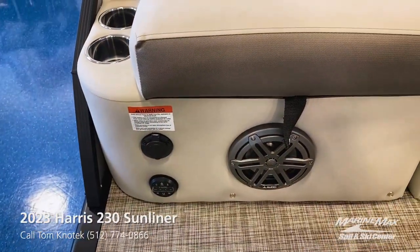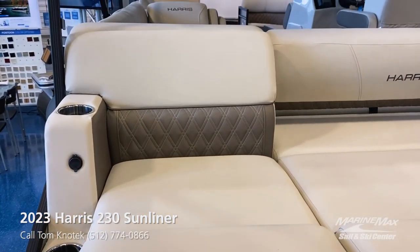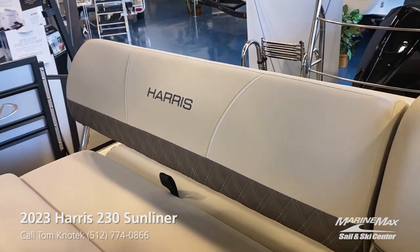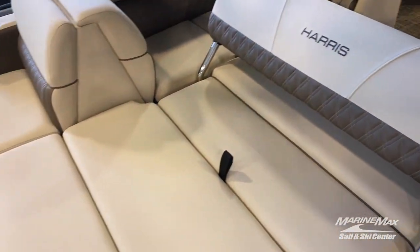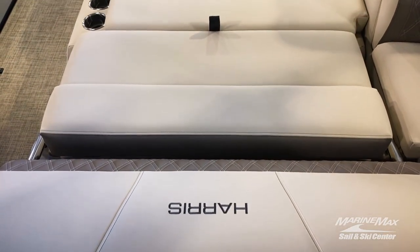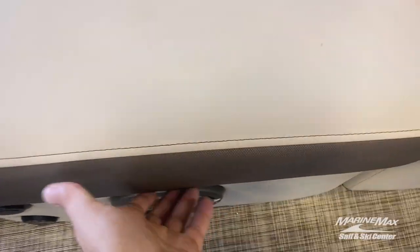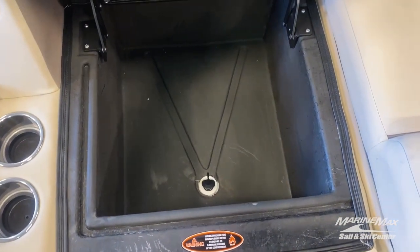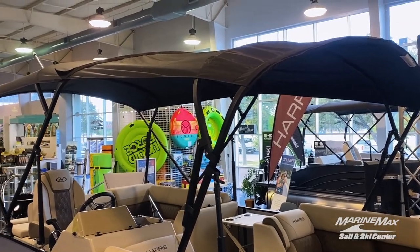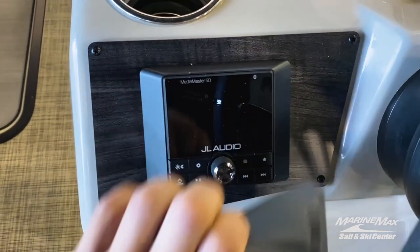My second favorite feature is the back transom of this boat and what it offers. It's equipped with a single rear-facing sun lounger — you can use that backrest to face forward, face rear or aft, or you can lay it out and turn it into a big bed to sun lounge on. And don't forget about this insulated cooler with a drain on the port side.